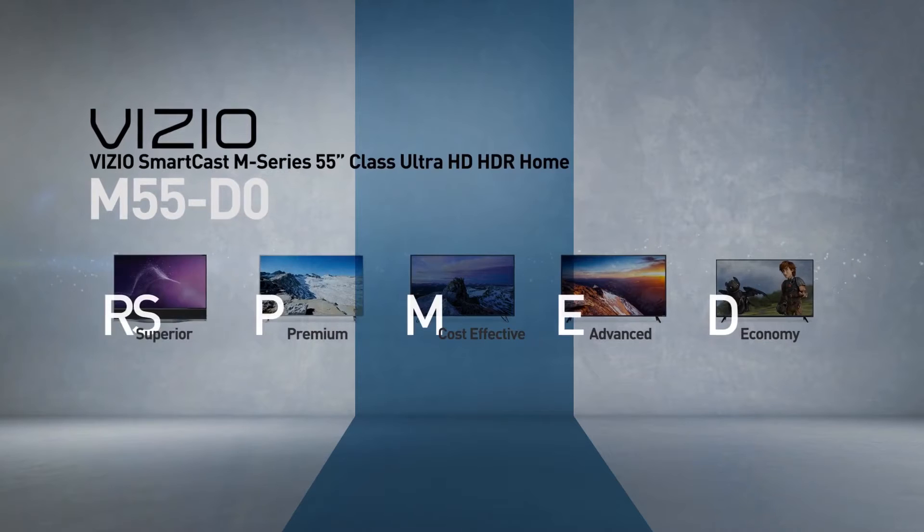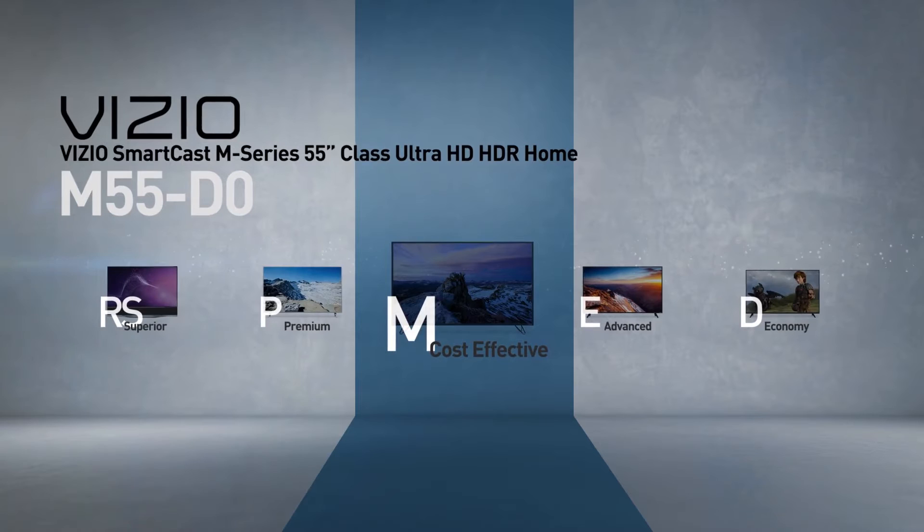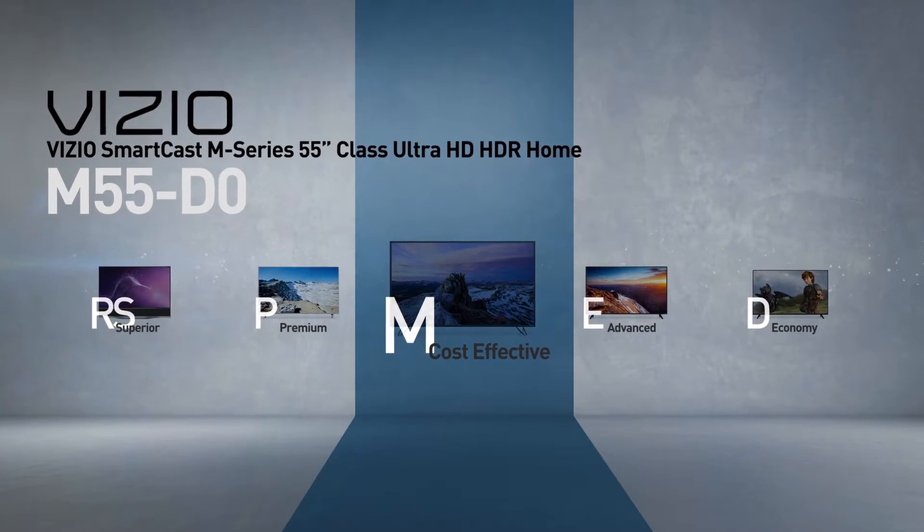This model belongs to the M-Series, Vizio's cost-effective line of TVs. Models in this series incorporate the necessary premium technologies at reasonable prices.